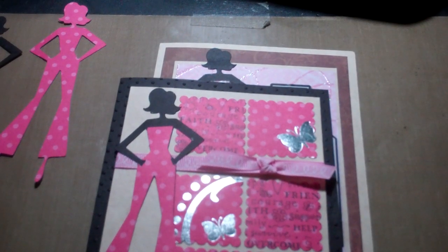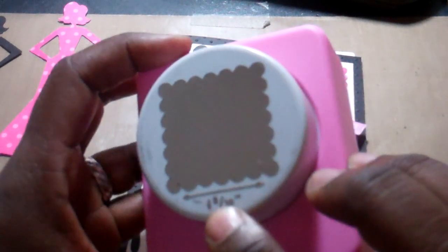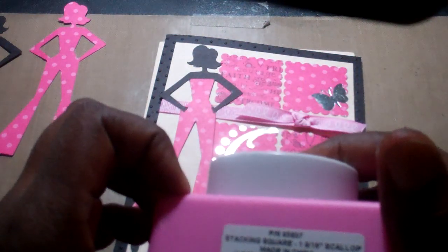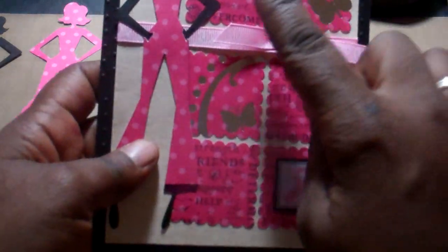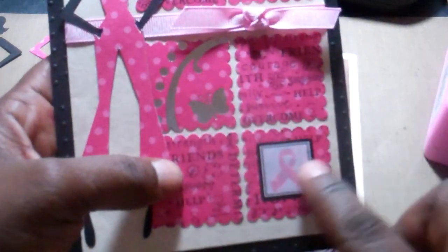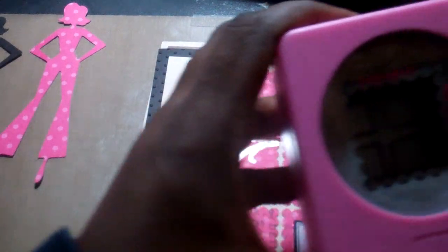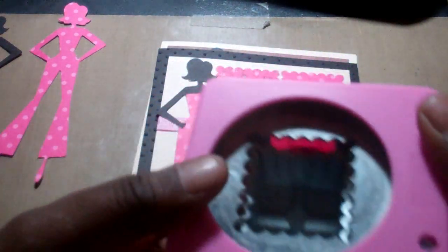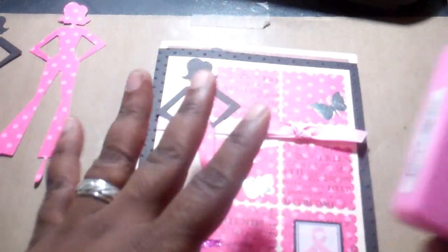My daughter told me in my previous videos that I don't explain enough for the non-scrappers, so I want to make sure. Here's the punch — this is a one and nine-sixteenths scallop punch. Using scraps, I had a little piece of this paper left over, stamped all over it, cut them out, added the butterfly, and just took one of the stickers and put it on — it's really easy to make. With punches, you should use aluminum foil — place it in there and punch it out that way, it keeps it sharp. I also heard of wax paper but I'm not sure what that's supposed to do, so if you guys know, let me know.